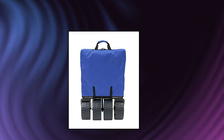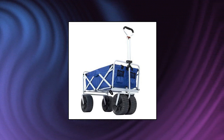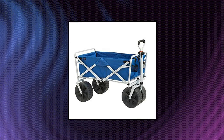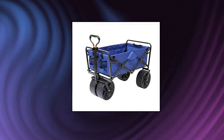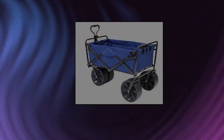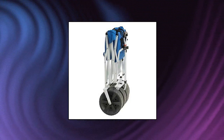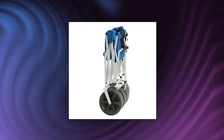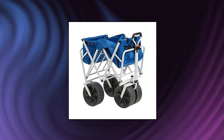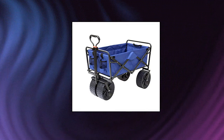Maxports heavy duty collapsible folding all-terrain utility beach wagon cart. Roomy interior — large capacity wagon opens to approximately 36.2 by 21.4 by 24.6 and sets up in seconds, no assembly required. Wagon folds to only 9.7 inches thick; folded size approximately 31.5 by 21.4 by 9.7 and includes a carry case. Weighs 24.5 pounds; maximum weight in deep sand is 50 pounds. The heavy duty frame allows loads up to 150 pounds and the durable 600D fabric can be easily cleaned.